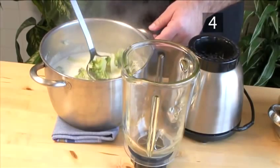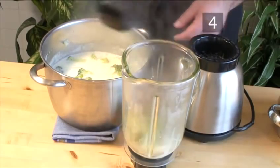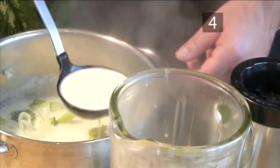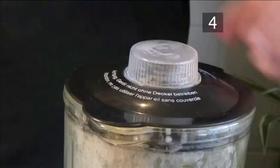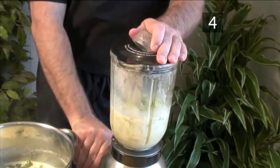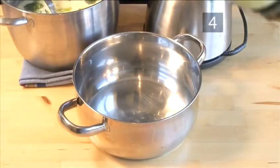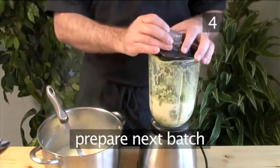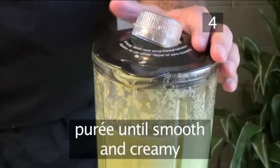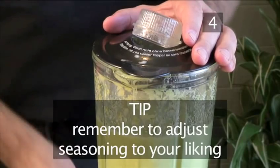Step 4: Puree the soup. Slowly ladle the soup in batches into the blender. Be very careful not to overfill it. Put the lid on and leave enough space for the steam to escape. Pulse a few times and then puree on full power until it becomes smooth and lump-free. Pour it back into the saucepan and prepare the next batch. You may want to add or discard some of the liquid. Puree until smooth and creamy, and remember to adjust the seasoning to your liking.